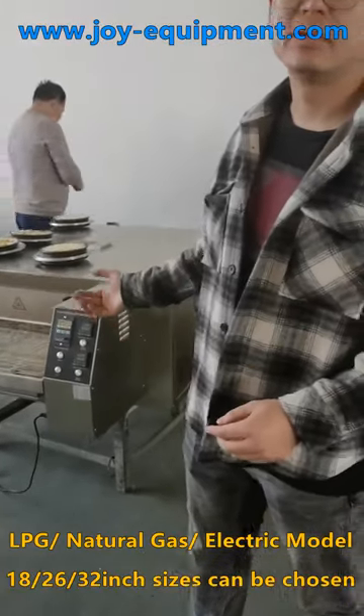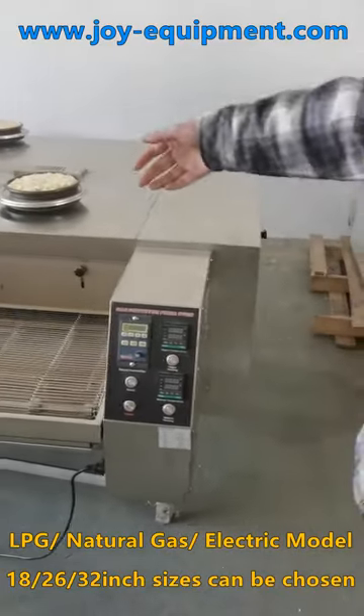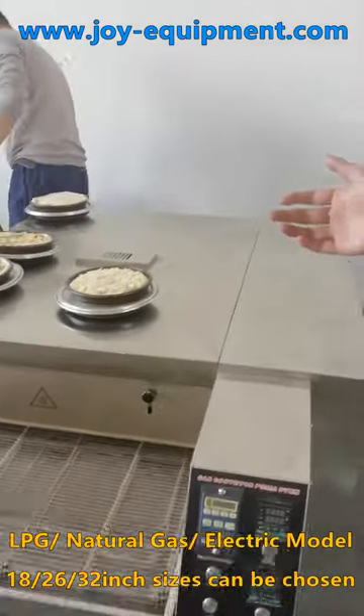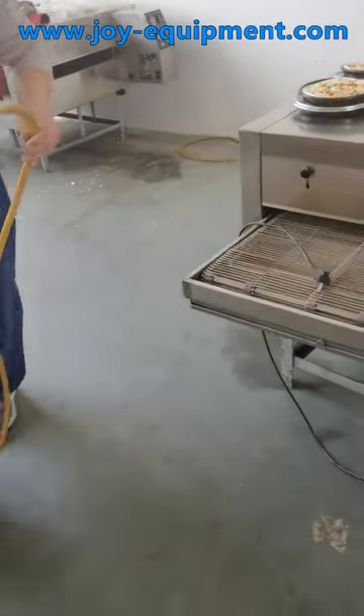This model is a gas model. We will test it. You can use natural gas, but in our factory we only have LPG, so we use LPG to test.